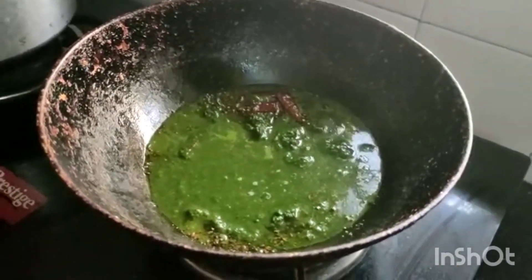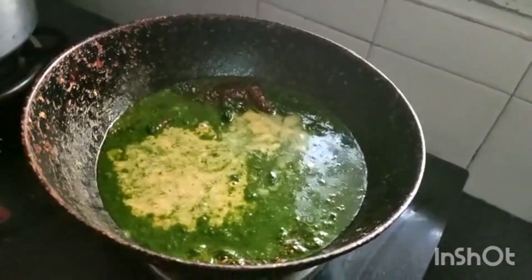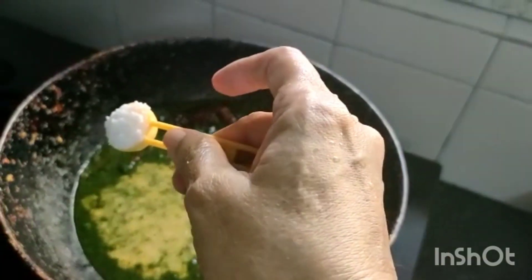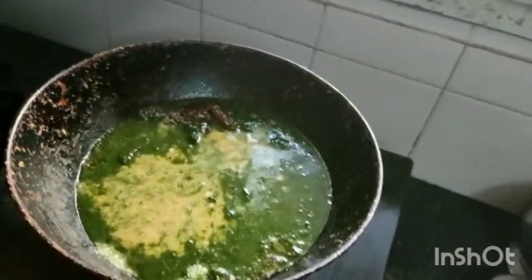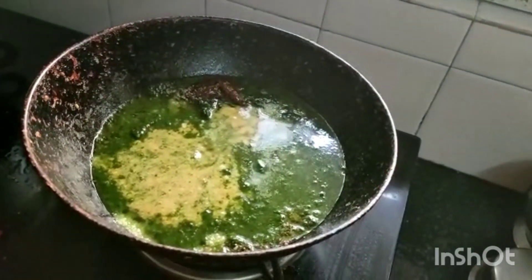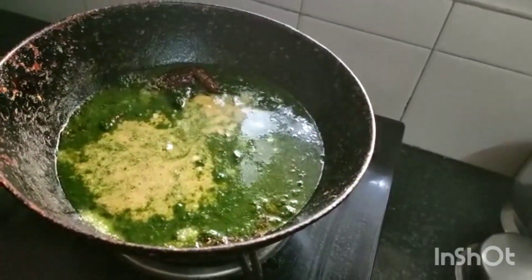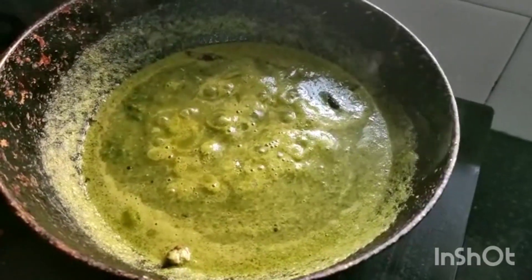Now I'm adding the green leafy vegetable mixture. I added a little water to the mixture and added it to the kadai. Now I'm adding the dal and coconut mixture. Adding salt — one teaspoon — for this recipe. It should boil and then you have to switch off.